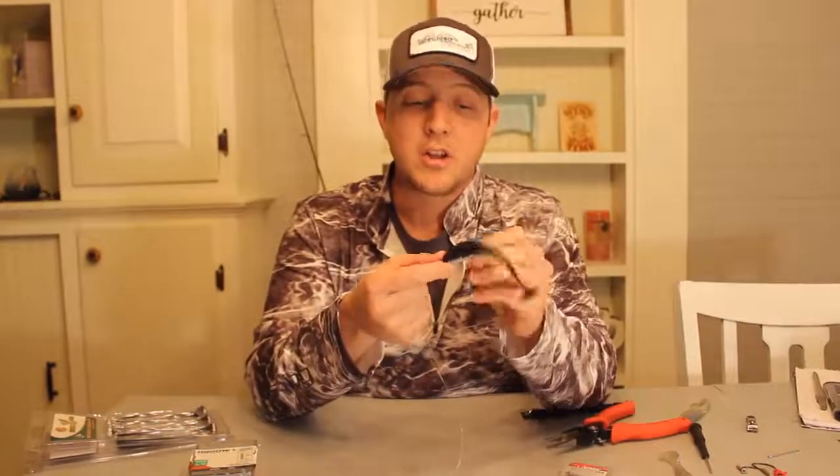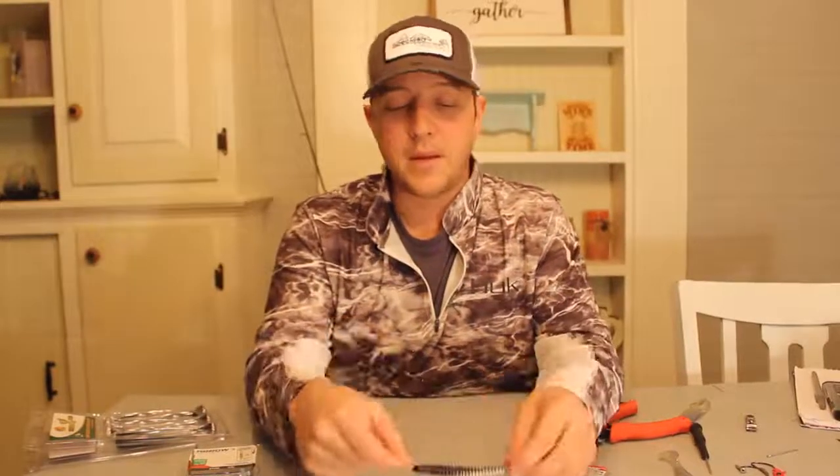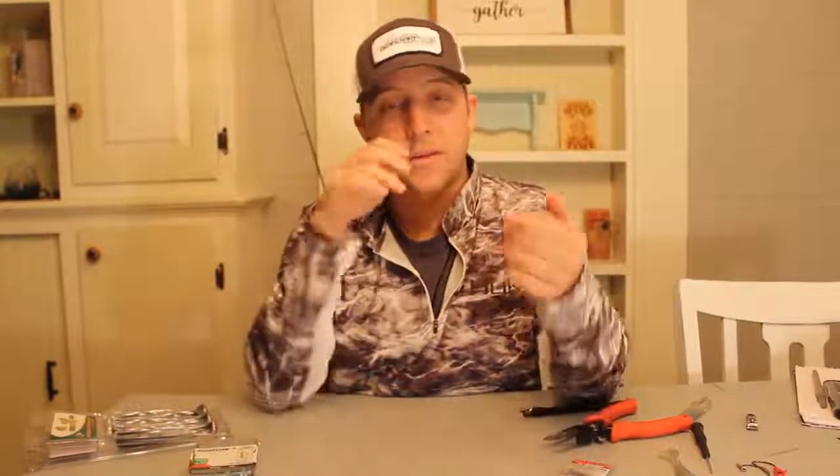Ever since my buddy Josh shared with me how he'd been using it — it's awesome. So I hope you take this and I hope it works for you. Thanks for watching, have a good day.